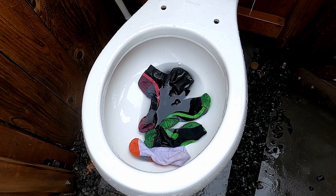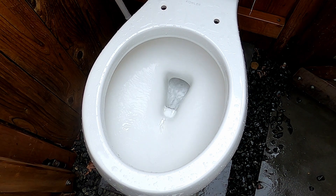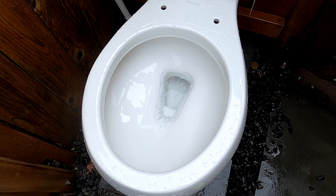Five socks. That was a bit too easy, but it did good.